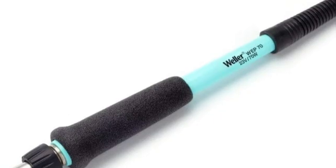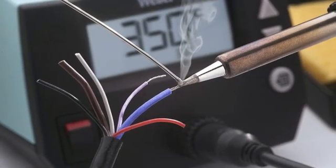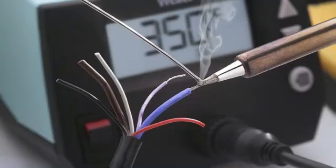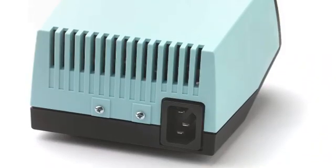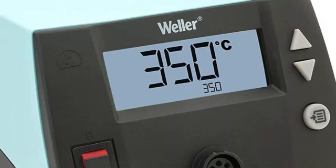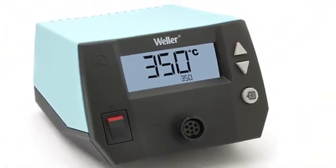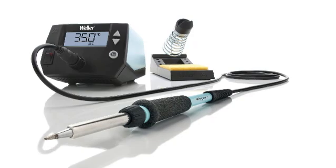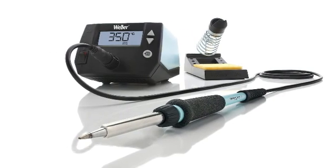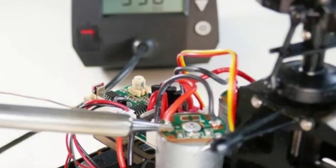Unlike other soldering stations we researched, this one has a detachable iron for easy storage. It does have one of the slower heat-up times of any unit we researched — 28 seconds to go from 120 to 660 degrees F — but it has a stable base and is made with electrostatic discharge-safe materials. You won't get a brass cleaner or cleaning flux, though it does have a wet sponge tray and safety rest.